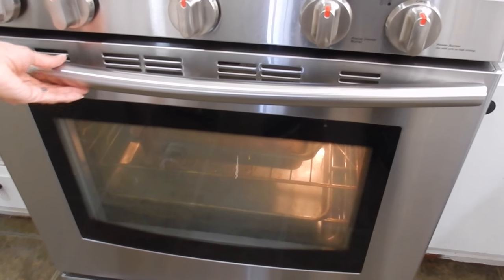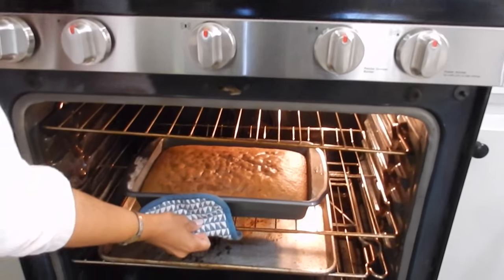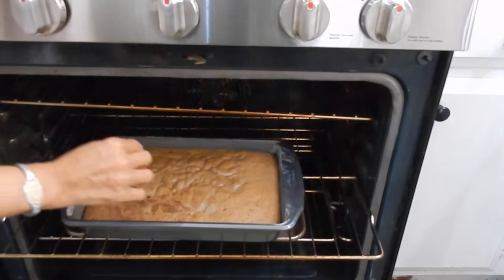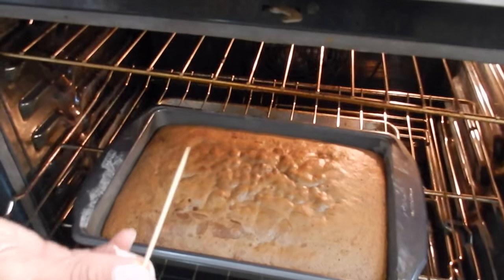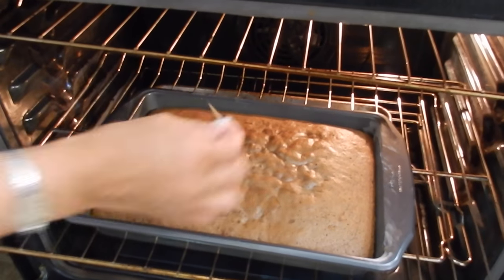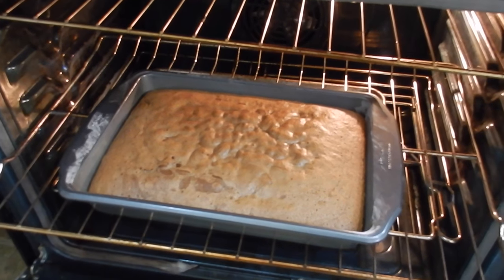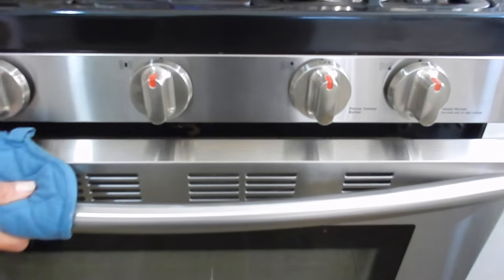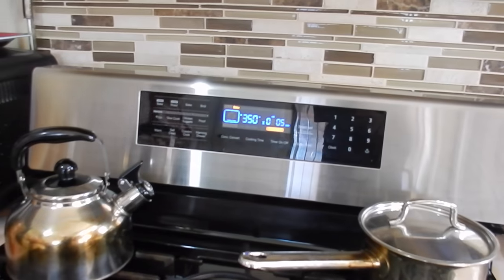It's been 30 minutes guys, let's check on the cake. Going all the way to the bottom with the toothpick — look, it's clean. Try it in another spot — it's clean. Wait, a little bit of dirt — I'll let it go five more minutes. Set the timer. You don't want this to get too dry and burn.